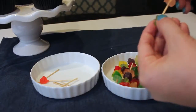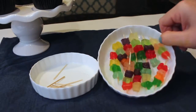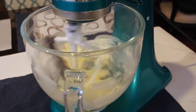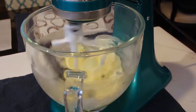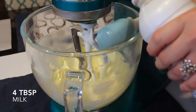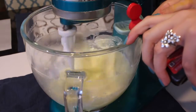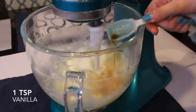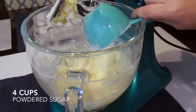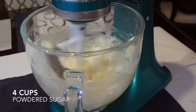Once all the grill top toppings are done, set them aside and let the candy melts fully harden. Then start the buttercream icing: mix two sticks of softened butter at medium speed, add 4 tablespoons of whole milk, 1 teaspoon of vanilla, and 3 to 4 cups of powdered sugar. Add more sugar if it's too loose, or more milk if it's too stiff.